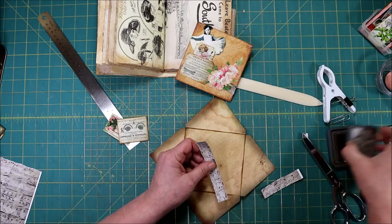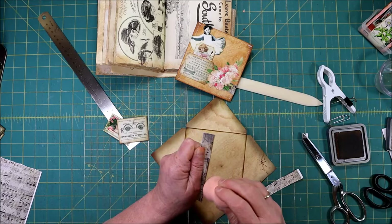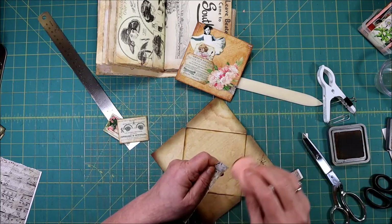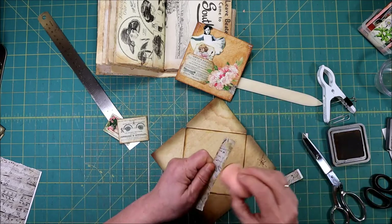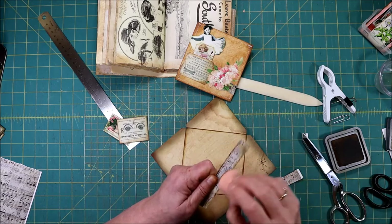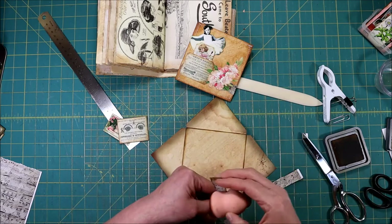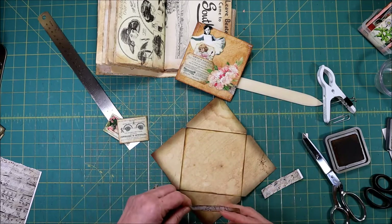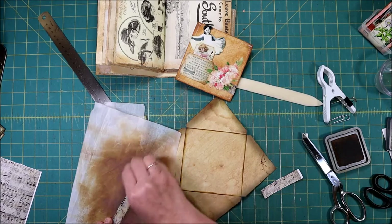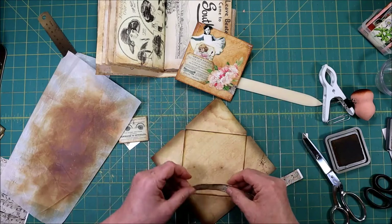I'm going to antique the edges because once you glue it down it's really hard to antique it. What this is is some antique music that was handwritten, overlaid with lace, and then overlaid again with some writing — so it's just a whole conglomeration of things put together to give it something pretty.